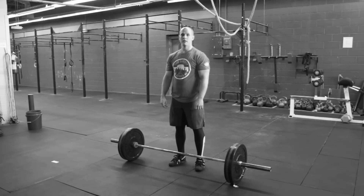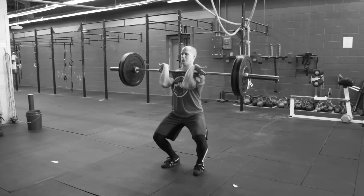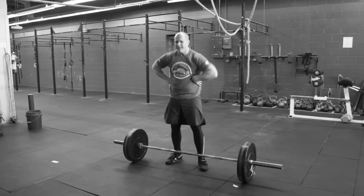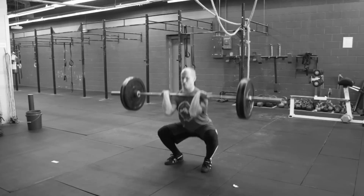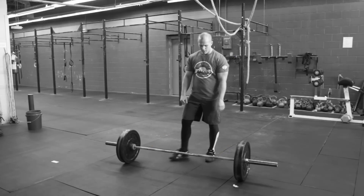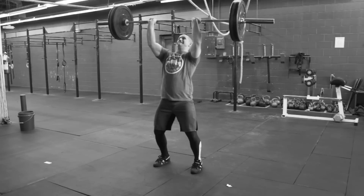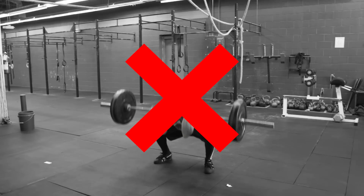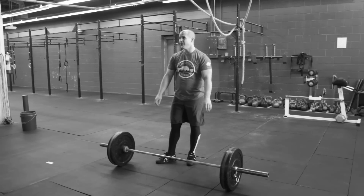Are you last place in every thruster workout? Is your rack position in your thruster messed up? Are you not able to stay upright in your front squat? When you thruster going overhead, are you able to cycle them efficiently or do you look terrible? If so, this is the video for you — how to get better at your thrusters.